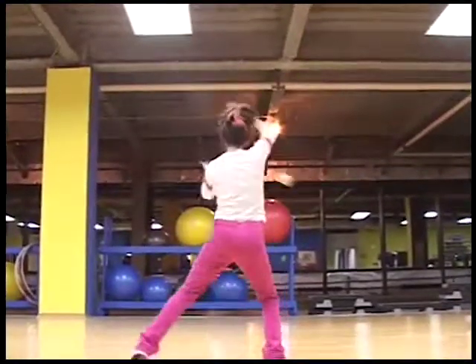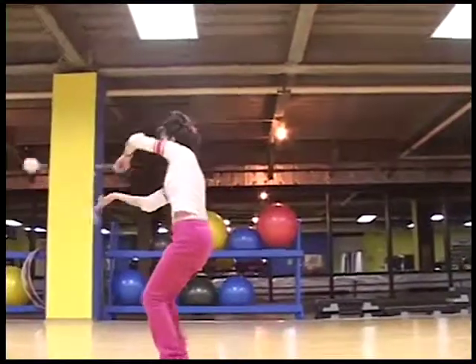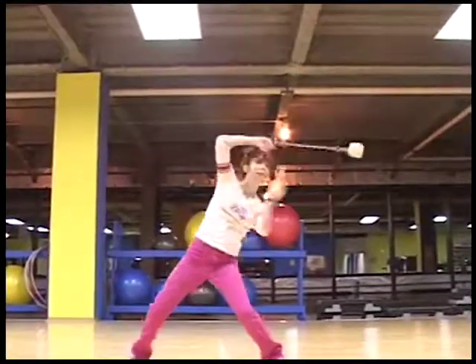Pretty soon I'll do a variation of a corkscrew called the matrix. And you can probably guess why it's called that, because it comes from the movie The Matrix.